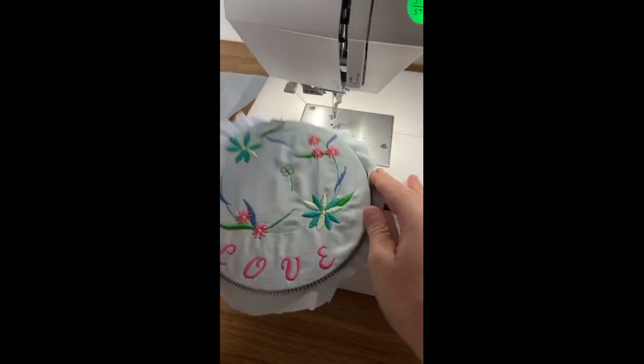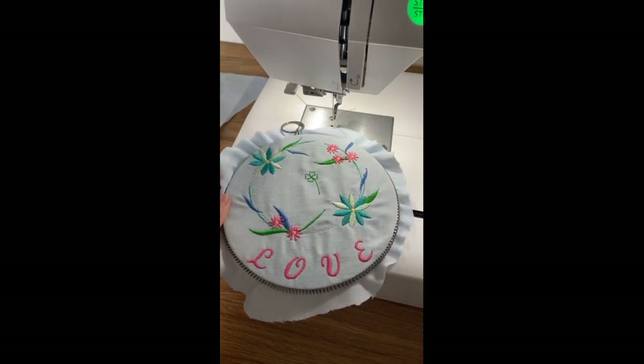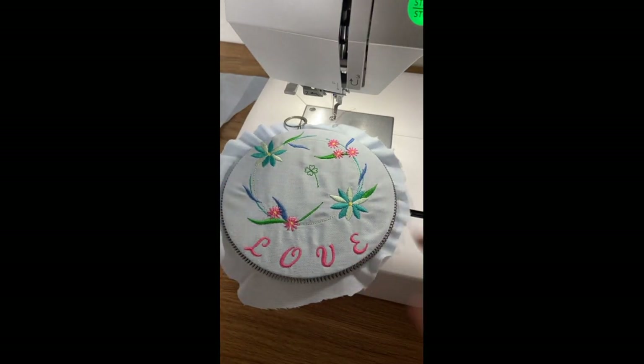I made this little hoop as a quick sample stitch-out and I used all different functions on my 550E. A lot of these functions can be found on any of our other Memory Craft or embroidery machines. The big deal with the 550E is we have a ginormous hoop — the biggest hoop is the RE36B — you won't need a bigger hoop. It's super flexible.